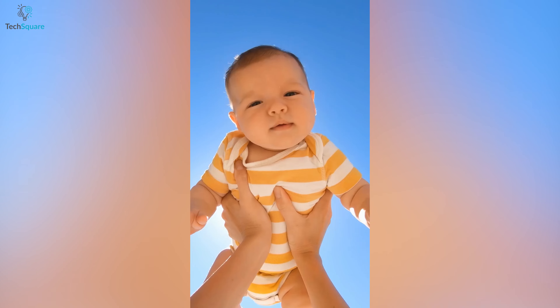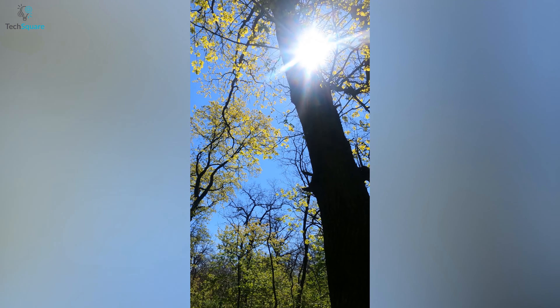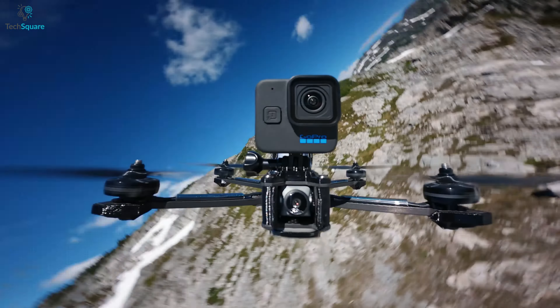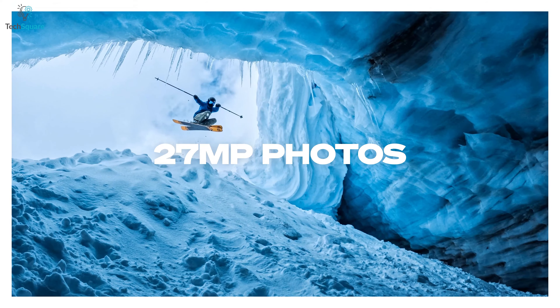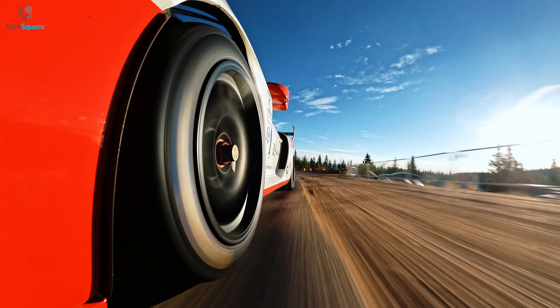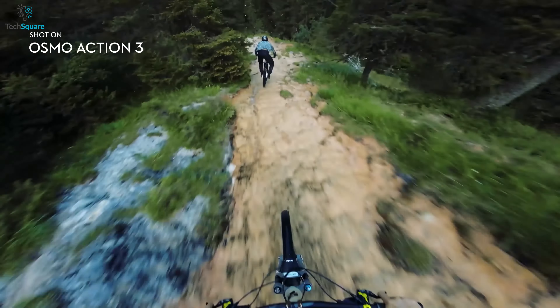While shooting vertically, GoPro seems to perform better than the Action 3 with its optimized GP2 processor, delivering crisper and more vibrant images. Plus, the Hero 11 lets you capture 27-megapixel still images compared to the 12-megapixel from the Action 3. So overall, we would say GoPro still remains on top for its camera performance.